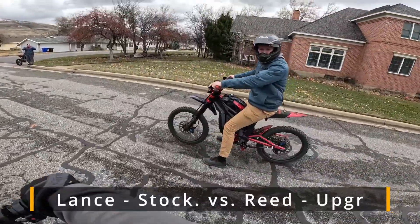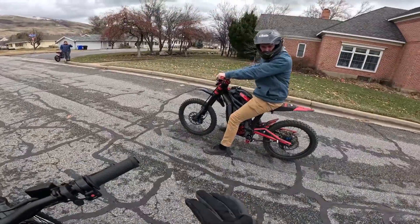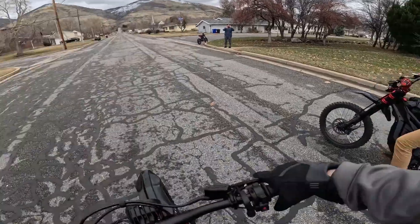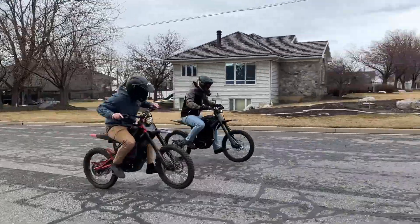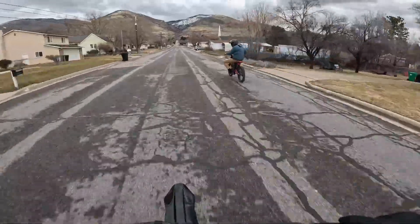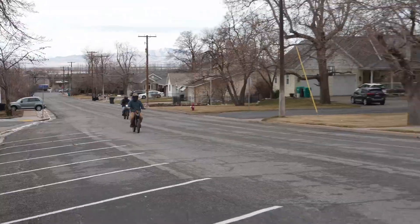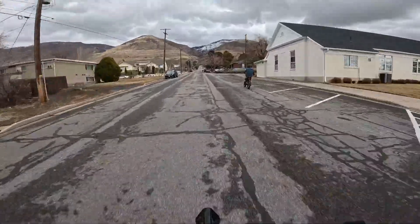Just for reference, Reed is about five pounds lighter than me. Both bikes are on stock tires and totally stock — that bike has a few little show upgrades plus the controller. Three, two, one, go. I think I jumped him just a little bit, and there he goes. Oh man — he's winning by a huge amount. We're crossing the line at 50 miles an hour, going up the hill.